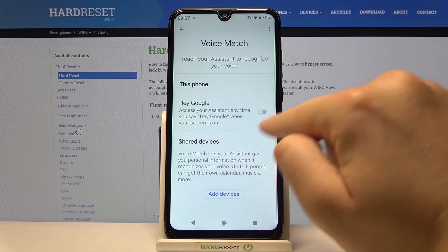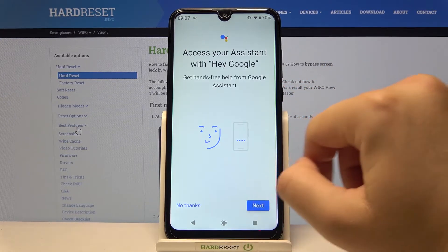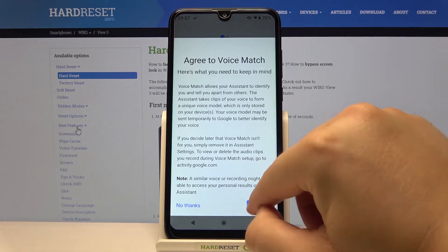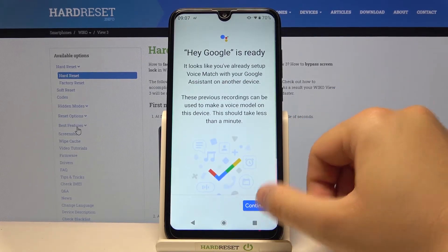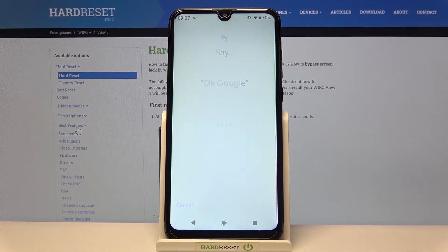As you can see here we get the Hey Google option. To activate, we have to tap on the switcher, click Next, tap right here, and agree. In my case it's ready, but you will have a circle and you have to say 'Okay Google' two times and 'Hey Google' two times.